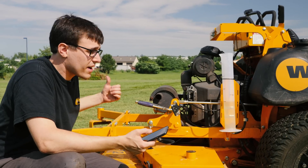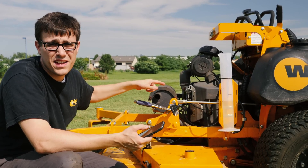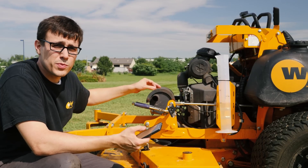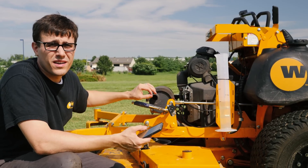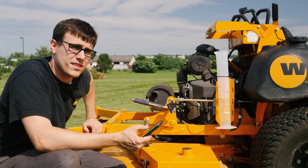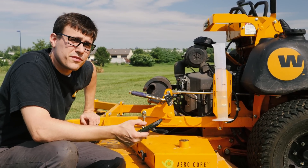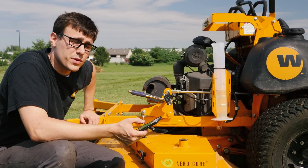So we've just finished cutting our second plot with this engine. This is a Kawasaki FX850 carbureted engine. This engine has a few more cc's of displacement and a little less power than the ECV860 we just ran on the other side. This engine consumed 590 milliliters of fuel, and the Kohler consumed 470 milliliters of fuel.